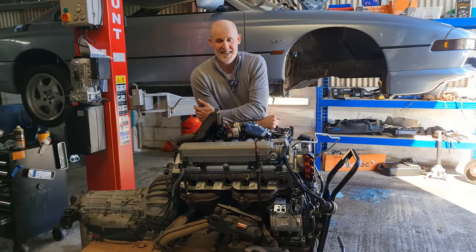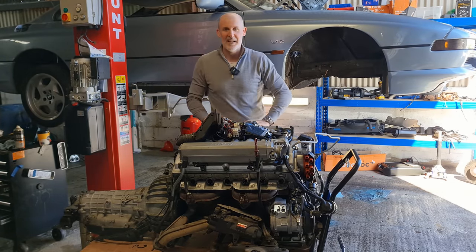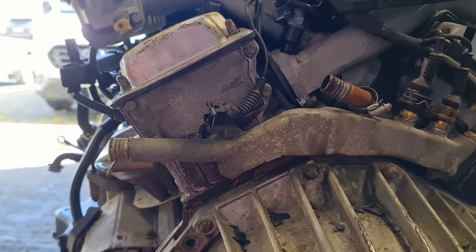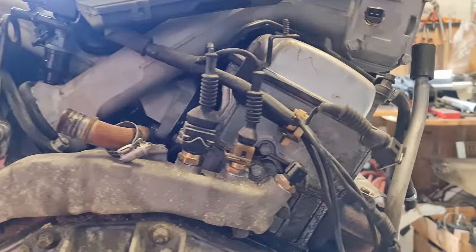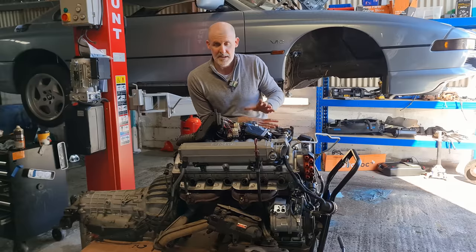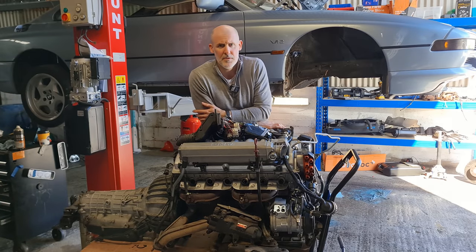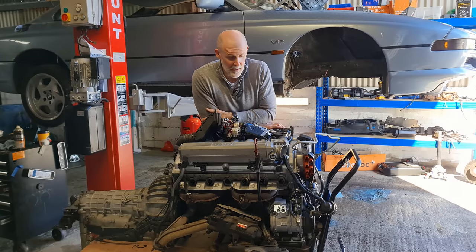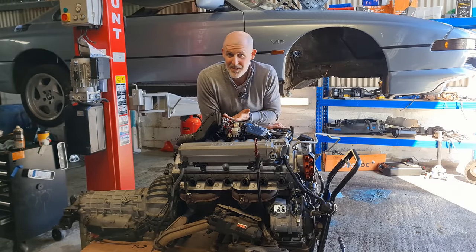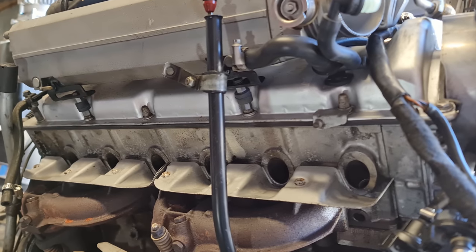That about wraps up this video, and it is an understatement to say I am absolutely ecstatic that I got this engine out in one piece, still in one piece myself, and the car still in one piece — a resounding success. The next step is to get the top end of this engine apart, get both heads off, and send them off to be professionally rebuilt. I really want a pro to cast their eye over all the top end components — the cams, hydraulic lifters, valves, the whole valve train — see what needs to be replaced, what needs to be refurbed. I haven't actually decided on an engine shop, so if you guys have any suggestions please stick them in the comments.